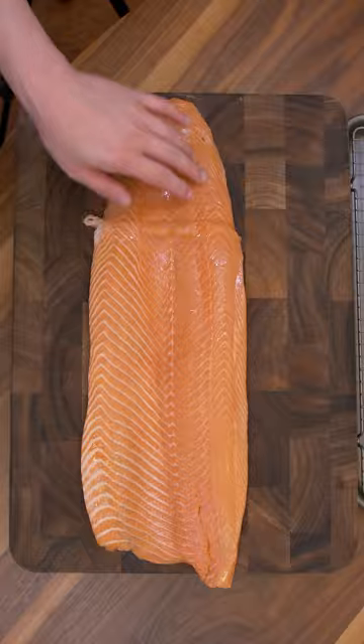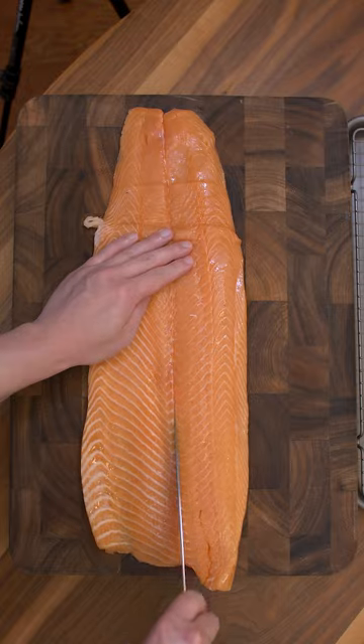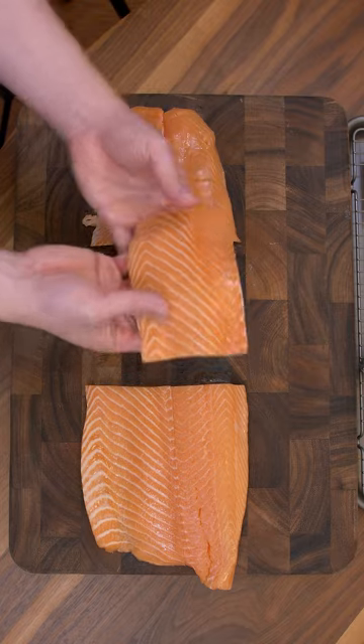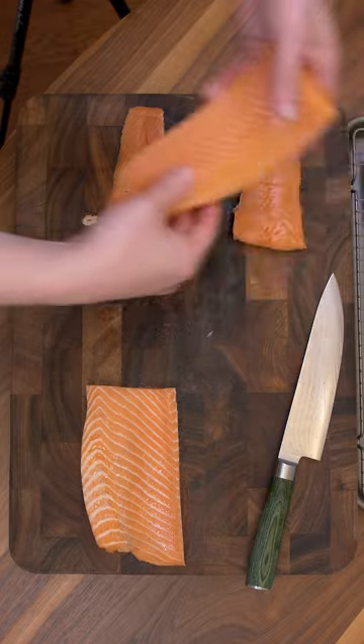Make sure to check for any pin bones. This fillet was $30. We'll divide it into six portions — here's the loin, and here's the delicious belly. Now let's get everything onto the curing tray.